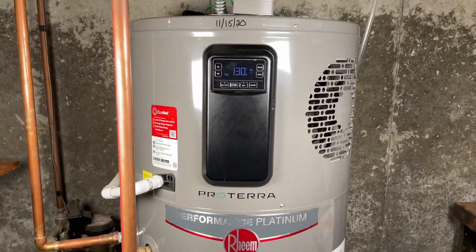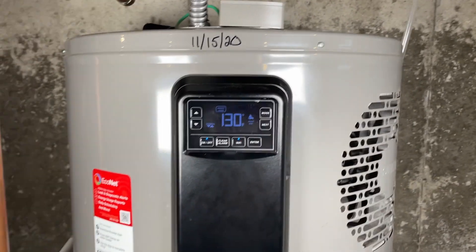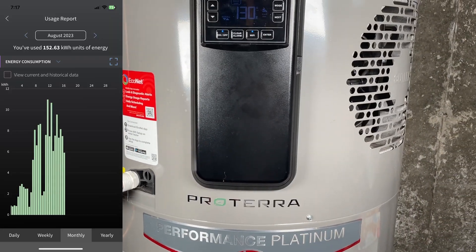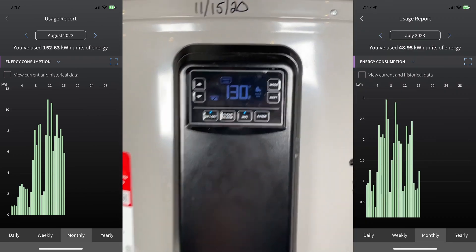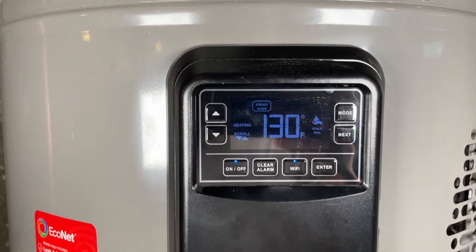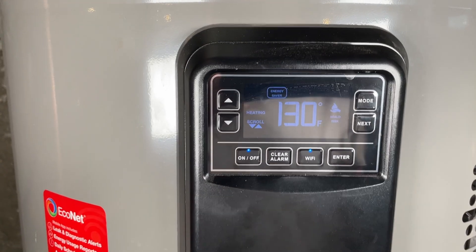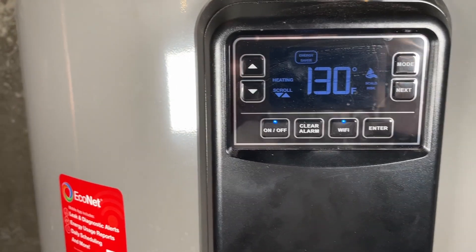I got this RHEEM hybrid heat pump water heater, installed November of 2020. Here we are September of 2023. I noticed on the app last month my electricity usage was almost double what it typically is. I went down here and wondered if it had kicked out of energy saver mode — it had not. I cycled back through the modes just to make sure it was on energy saver mode, then went upstairs and went about my life.